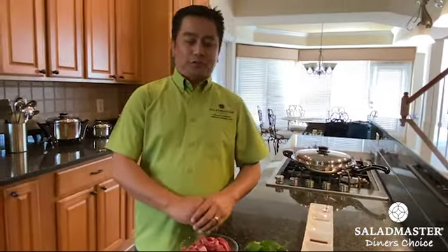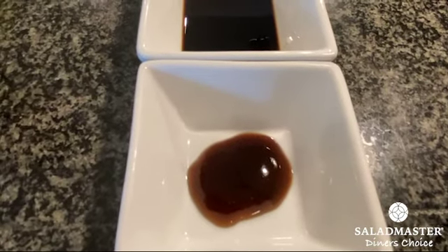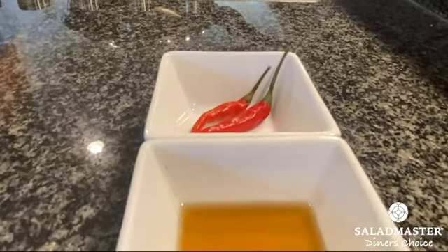One pound of sliced beef, one and a half cup of Thai basil leaves, one and a half cup of assorted bell peppers, six cloves of chopped garlic, small diced onion, one teaspoon oyster sauce, one teaspoon dark sauce, one teaspoon soy sauce, one teaspoon sugar, and one tablespoon of fish sauce. The red pepper are optional.